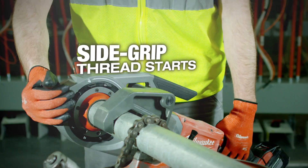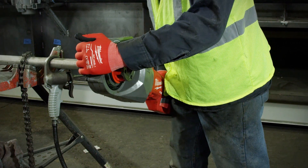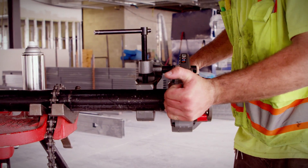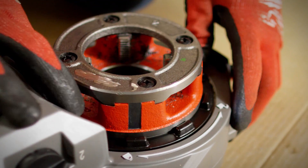With the corded pipe threader, you would have to press your hand up against the turning dies. If you actually push on the end of the machine, it locks the die right in place. The old dies would always fall out. This is really nice and easy — twist it, lock it right in, done deal.